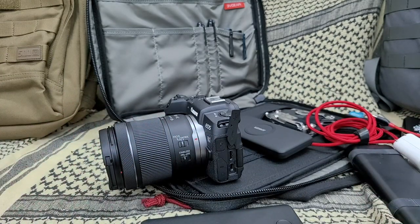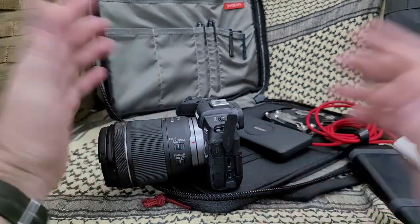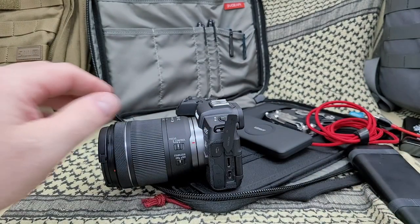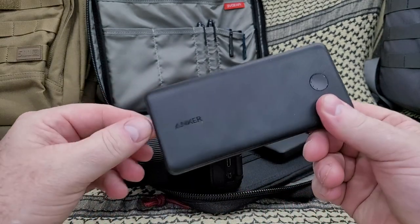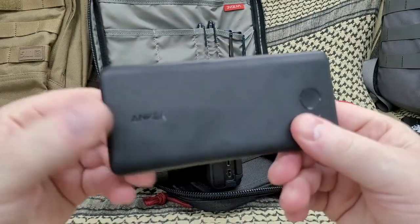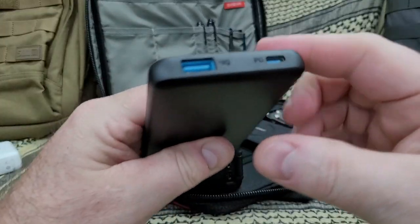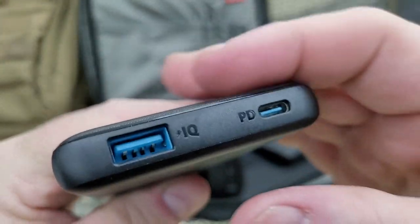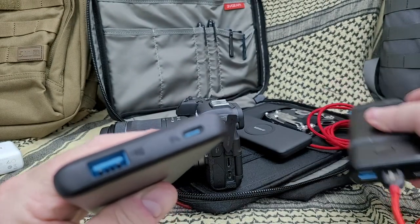Now, is this a deal breaker? Absolutely not - I'm not in the woods as much as I used to be, but it is something a little important to me. So I looked on YouTube and there was one video where the gentleman said you need this particular battery, or one like it. It was actually an excuse - a great excuse - to buy another Anker battery.